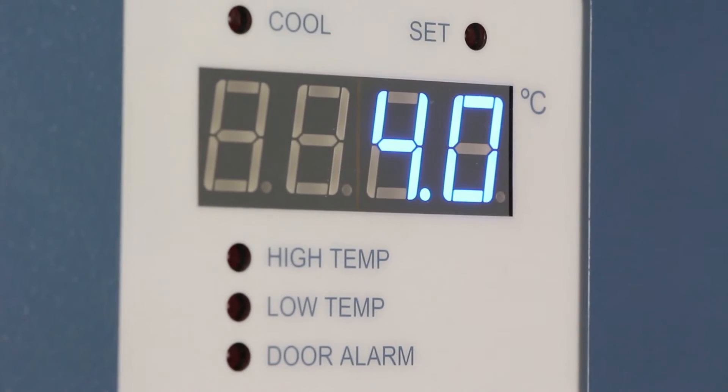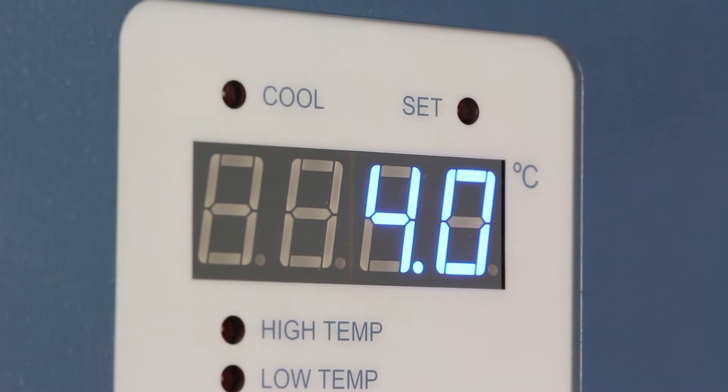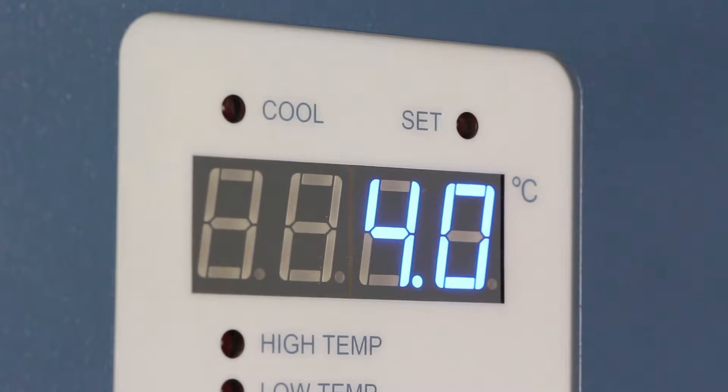This video demonstrates how to check the temperature calibration of Horizon Series refrigerators and freezers and how to adjust the calibration if necessary.